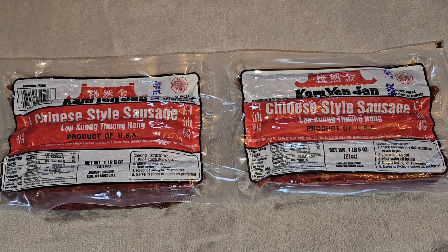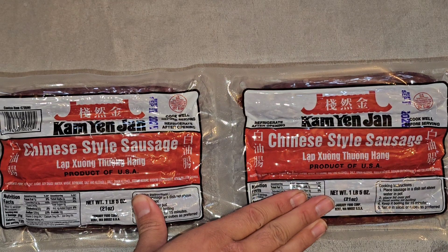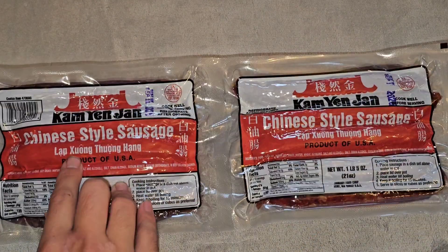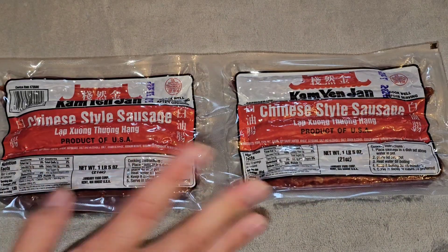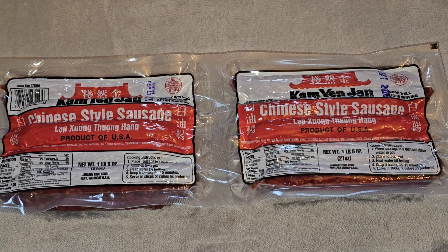This is going to be a Costco sale and review of this — I don't know if I'm pronouncing this right — Cam Yen Chuan Chinese style sausage. That's the brand. The sausage in Vietnamese is Lap Soong. They have lots of different ways they say it; some Chinese call it Lap Chong. They call it different ways.